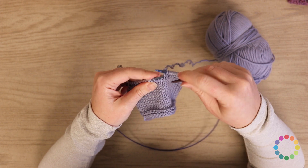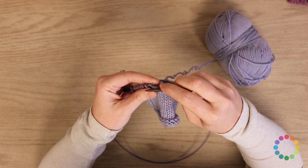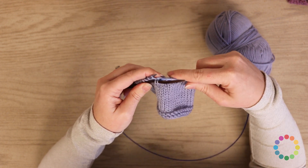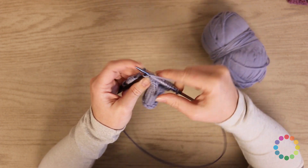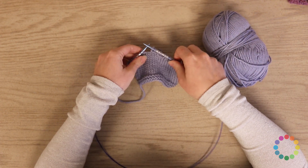I'll show that one more time. You're going to slip two and hold them to the front — again, make sure you're slipping those purlwise. Then knit one from the left needle. And then knit two from the cable needle. And that is all you need to know to do the cables on block nine.